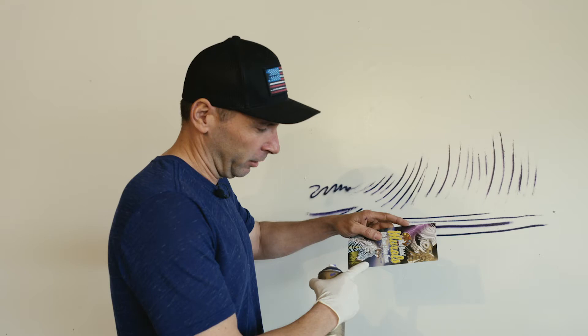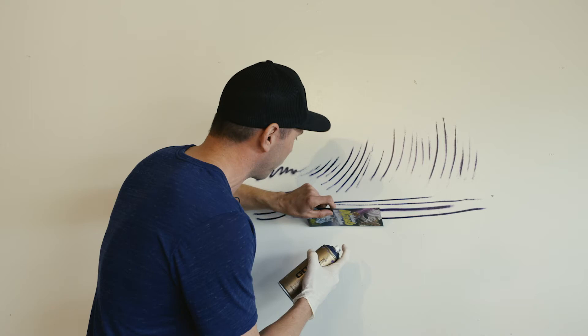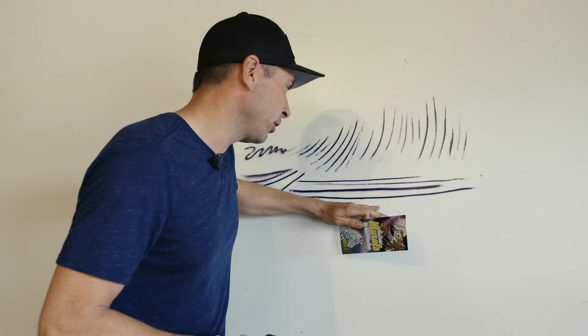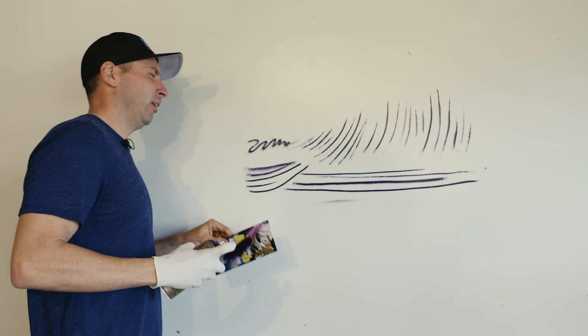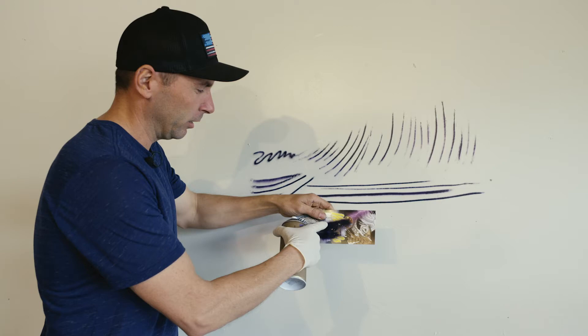What you want to do is shoot about an inch away from the end, in the middle, at about a 40-degree angle. That allows just the overspray to travel down the cardboard and get to just the end of it, giving you a very light line. You don't want to be touching the wall, because one side will be super clean and the other side will be faded out. The trick is to get it a little bit straighter and a little bit away from the wall — the closer you get, the cleaner and thinner the line.